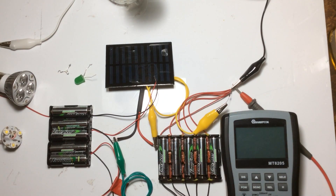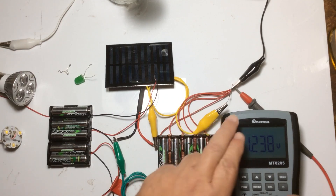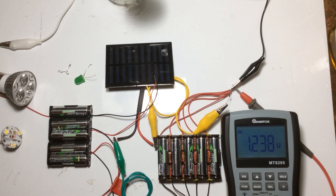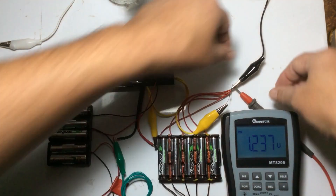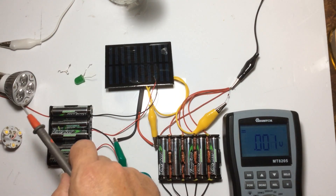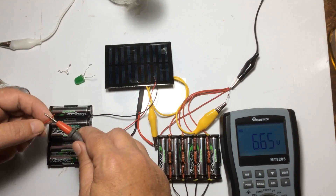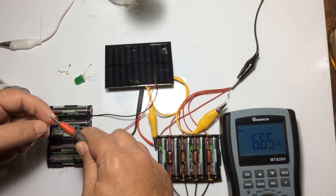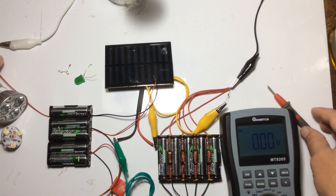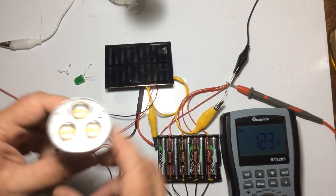So we will check the voltage on this set of batteries. The parallel set is at 1.238 volts. And we'll check the serial bank of course — the serial bank is coming in at 6.65 volts. A lot of that potential voltage will be wiped off that battery set straight away due to the larger load of these 3 one-watt LEDs.